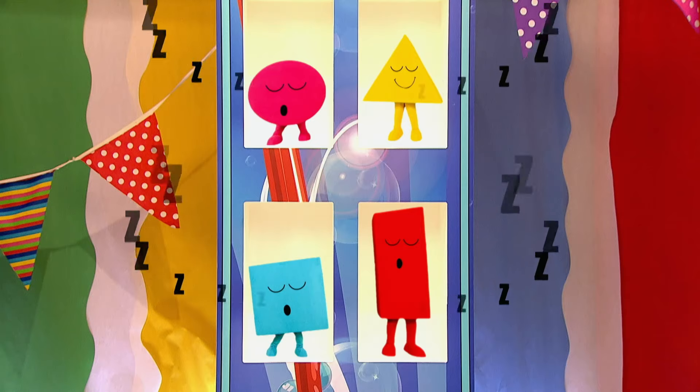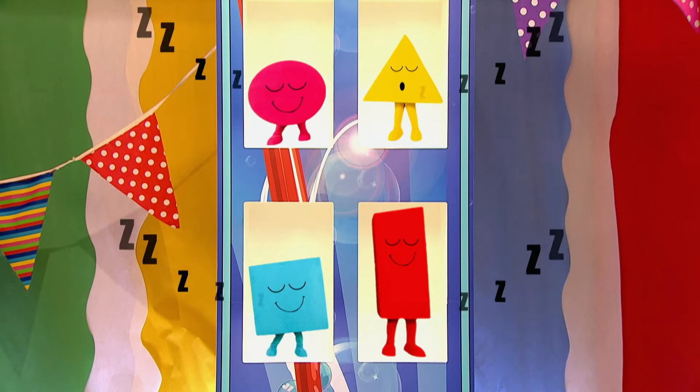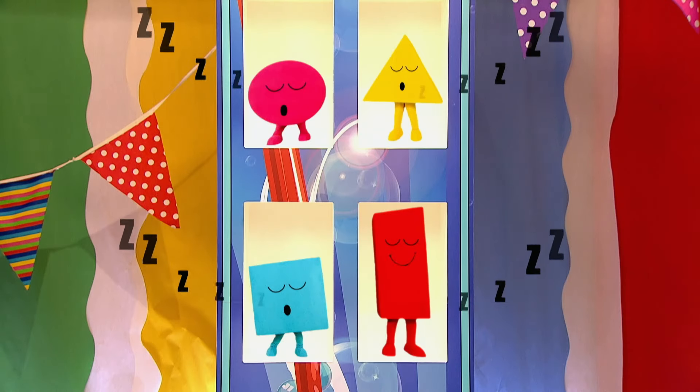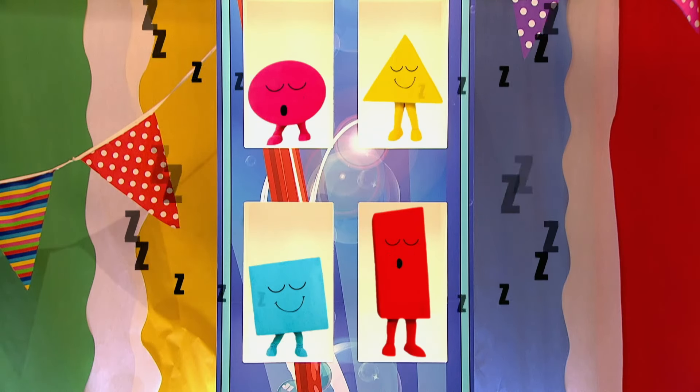And talking of noise, what's that snoring? It's coming from upstairs. I know who it is — it's the Shapes. Yes, look, it's the Shapes: Circle, Triangle, Square and Rectangle, all snoring away.